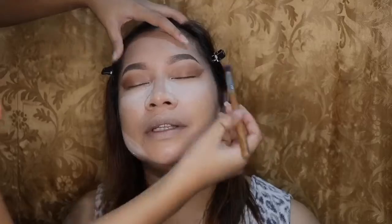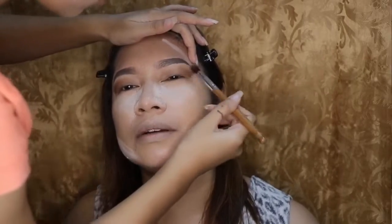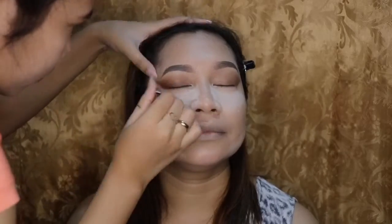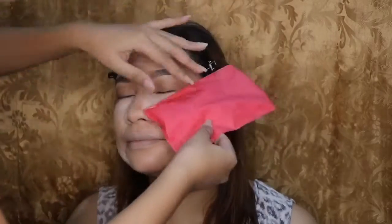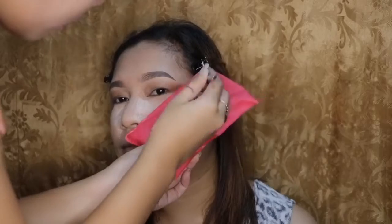I remember the first time when my sister did her own makeup — it was on a Christmas day, maybe in 2009 or 2010. She looked pretty ugly that day. But now she's doing makeup on other people, and seeing those people look beautiful because of her makeup makes me proud. She's making money out of it now — she's really using her talent.